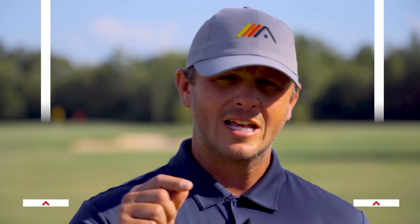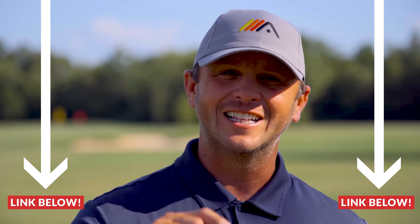If you want more compression on your iron shots — more tour-quality solid iron shots every time you go out to play — we created a free video just for you. In the pinned comment below you're going to find a link. Click it, enter your name and email address, and you'll be taken instantly to the free video training where you'll learn our number one go-to drill to get more compression on your iron shots, which will help you hit more greens and have more fun playing the game.